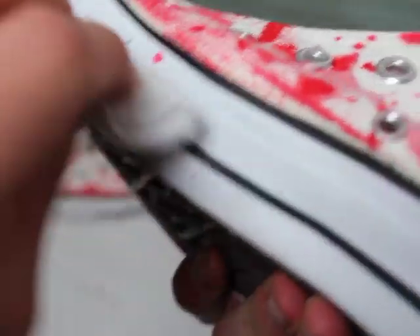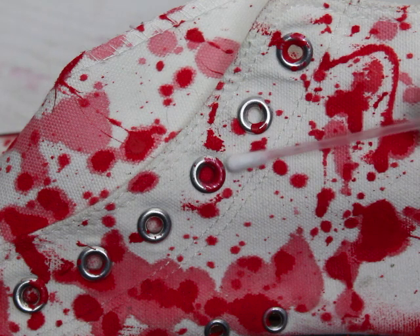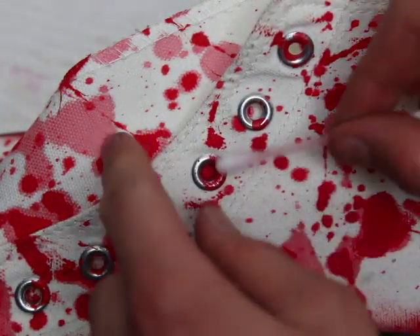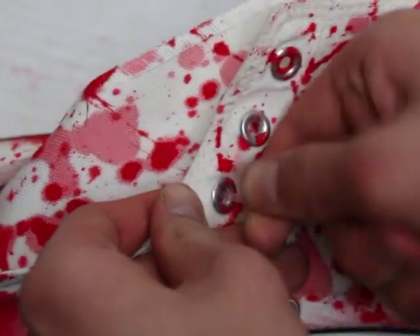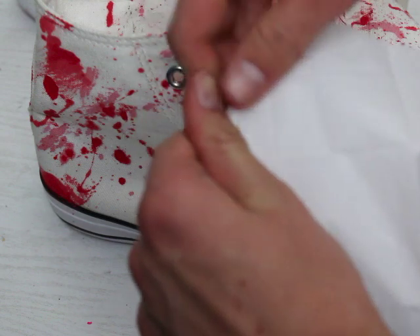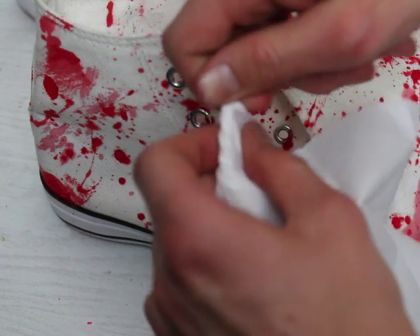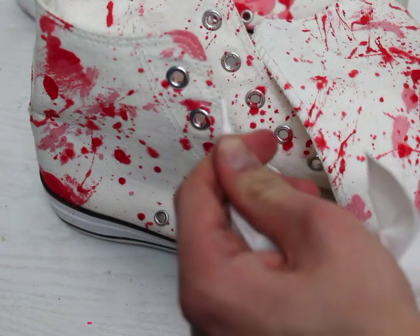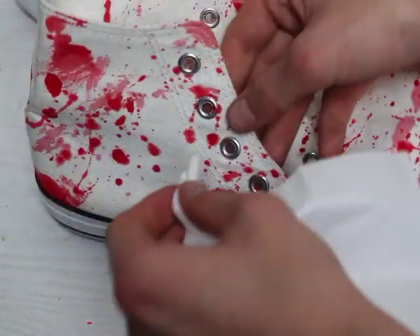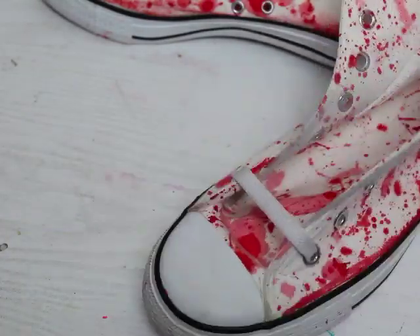Then you want to clean your shoe with it. Something really important: you want to clean the areas where the laces go through, because the red paint is going to go onto the laces and they're going to turn red. Clean it up with nail polish remover, and you can also roll some toilet paper or anything to clean that area.